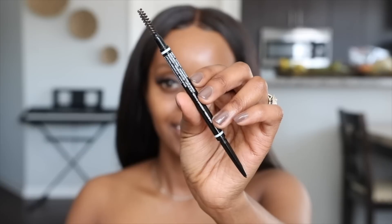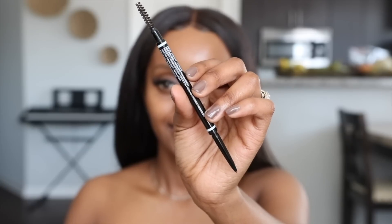I'm going to fill in my brows, and for that I'm grabbing this NYX Micro Brow Pencil in the shade Espresso. This is one of my favorite drugstore brow products, hands down. If you have not grabbed this, you should — it's really nice, creamy, and it gets the job done. It's affordable, like a $9.99 to $10 brow pencil. You can't go wrong with that. I went ahead and plucked my brows off camera and they look really nice.